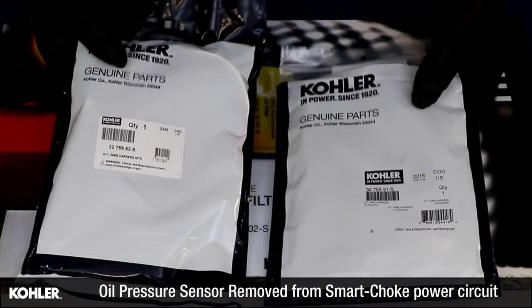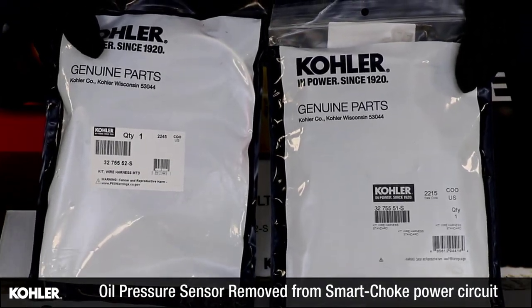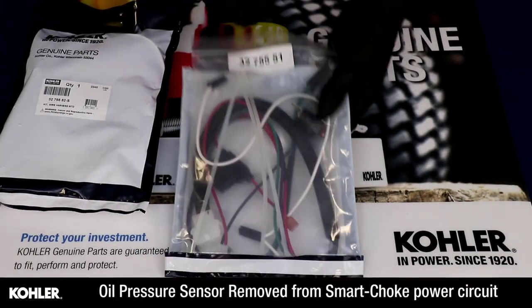The original multi-terminal oil pressure sensor is now serviced by a single wire sensor and a new harness, included as a kit. Use the Kohler Parts lookup system to identify the correct kit needed for your engine.